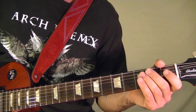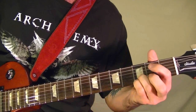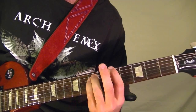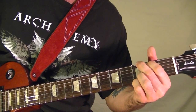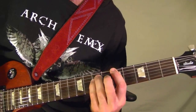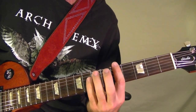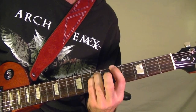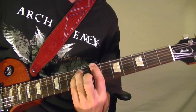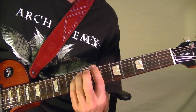The next part: the first part is a power chord at the top string fifth fret, then top string open, then a B power chord top string seventh fret, down to the fifth fret, back to the seventh fret.